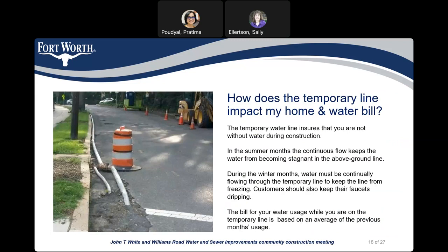How does the temporary line impact my home and water bill? The temporary waterline ensures that you are not without water during construction. In the summer months, the continuous flow keeps the water from becoming stagnant in the above-ground line. During the winter months, the water must be continually flowing through the temporary line to keep it from freezing. Customers should also keep their faucets dripping. The bill for your water use while you are on the temporary line is based on an average of previous months' usage.